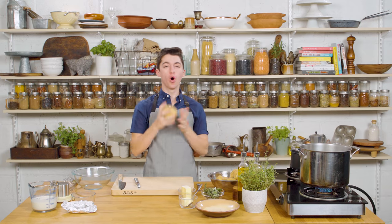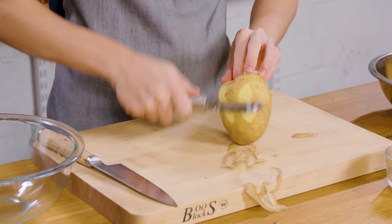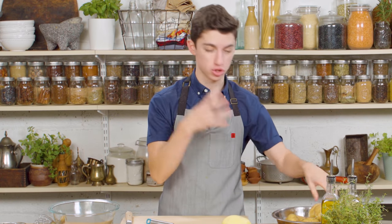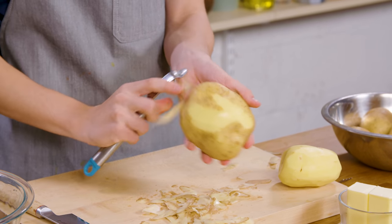First up, we have to peel our potatoes. The type of potato I am using is a Yukon Gold potato — that is my favorite type to use in mashed potatoes. I think the starch component is really perfect for mashed potatoes. It gives you that perfect consistency that results in a delicious mashed potato.